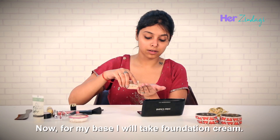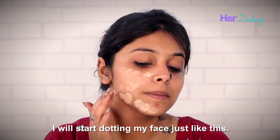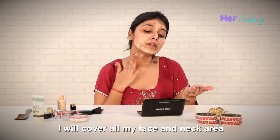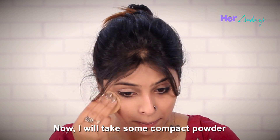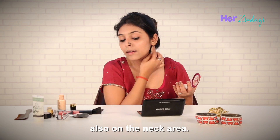Now for my base, I will take foundation cream. Using my index finger, I will start dotting my face just like this. I will cover all my face and the neck area with the foundation to give it a full coverage. Then I will take some compact powder and will gently put some of it on my face, also on the neck area.